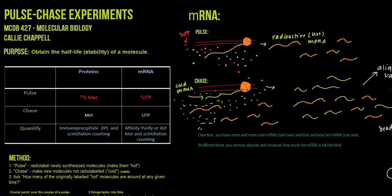So what is the purpose of a pulse chase experiment? Well, it's to obtain the half-life and therefore stability of the molecule. Half-life is the amount of time it takes to get to one-half of the original amount of a molecule. So if we have number on the y-axis and time on the x-axis, it is the amount of time it takes to get to 50 from 100, or 50% from 100.